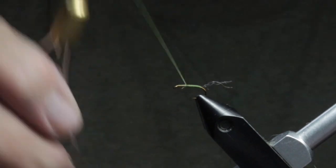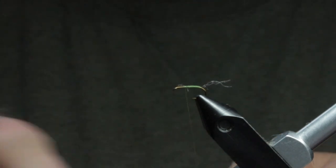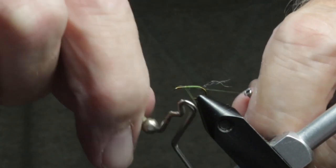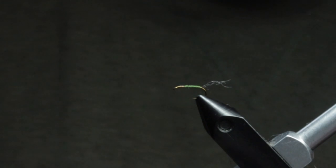Now we're ready for our thorax area. We'll whip finish this olive thread, then tie in the black thread for the thorax and for the wing — that's what we'll use to secure the wing, to secure the poly yarn.